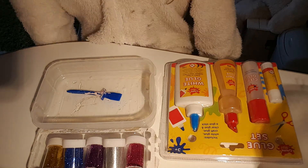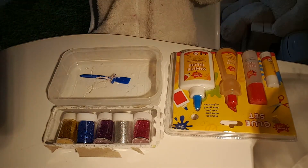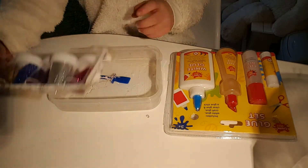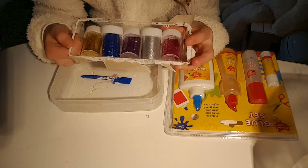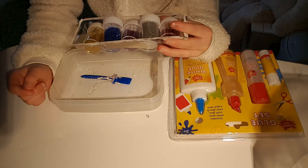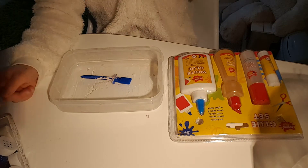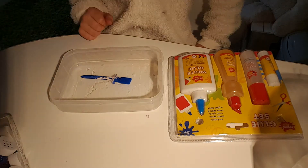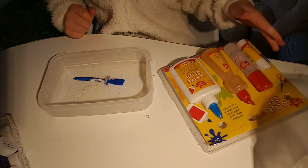Hey guys, it's Maya here and welcome back to my channel. Today I am going to be making DIY glitter slime. I haven't picked which colour glitter — I think I'm going to do the silver, or the purple. The purple looks nice. So yeah, let's just get right on to the video.